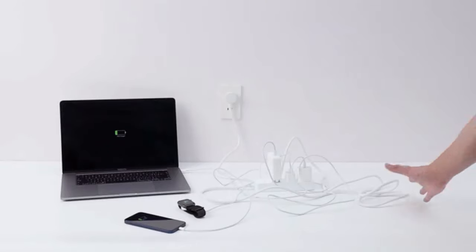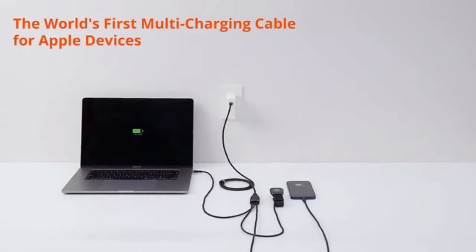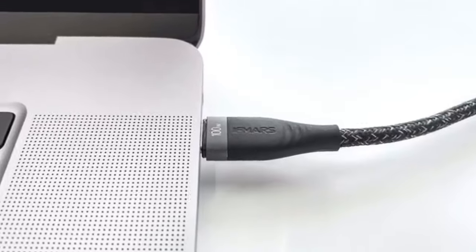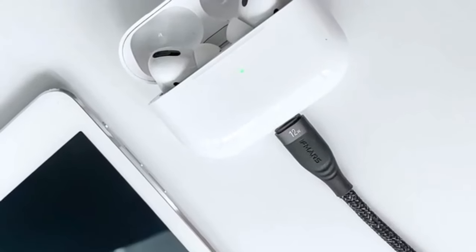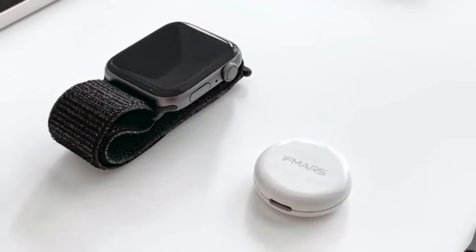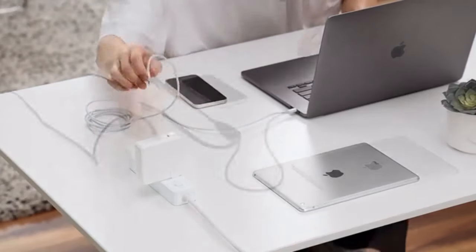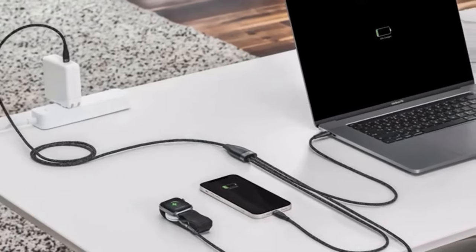Introducing Magic Cable from IFMARS, the world's first multi-charging cable for Apple devices. It is the next generation multi-charging cable for trendy USB-C laptops and Apple devices with the latest USB-C power delivery technology. It ingeniously utilizes your stock USB-C laptop charger and can power up to three devices with varied connectors and smart power distribution algorithms.